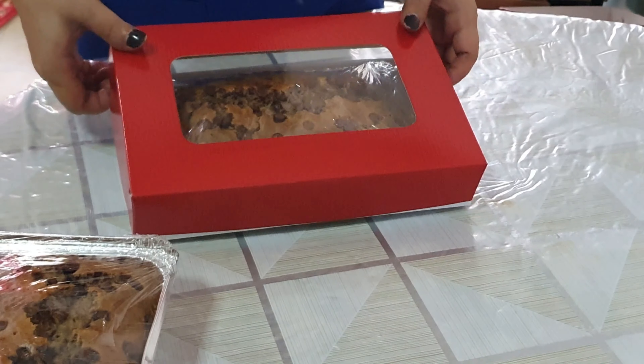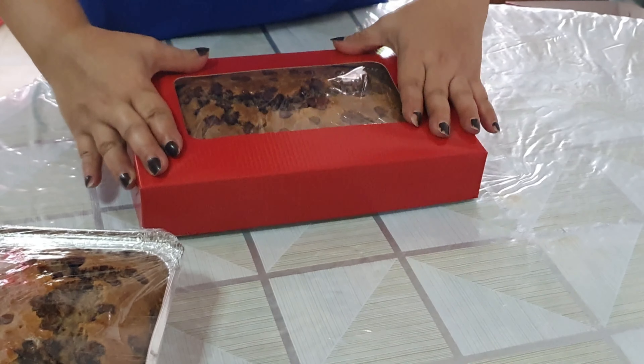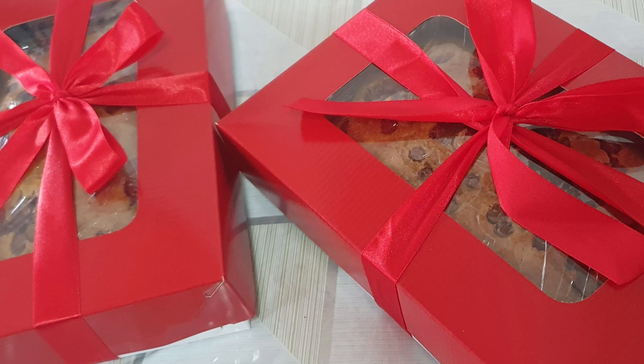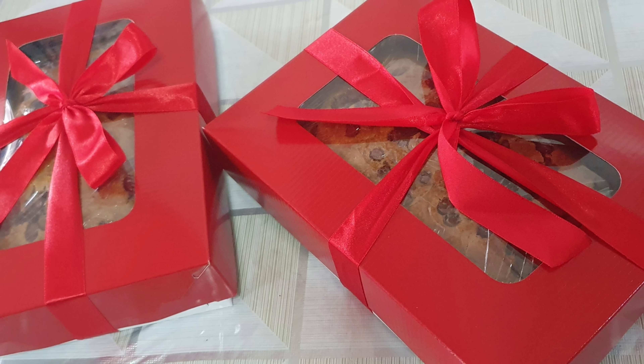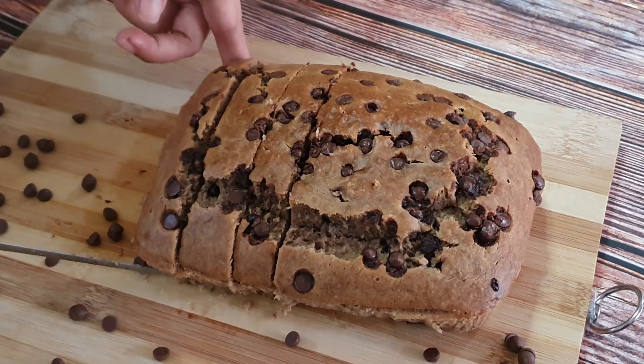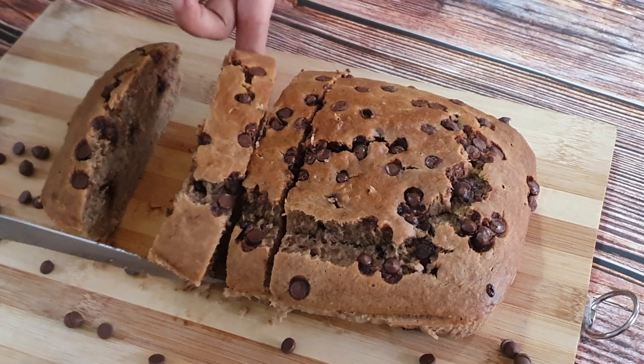Ito ay kinoldown po natin ng mga 10 to 20 minutes bago natin siya balutin. Gumamit muna ako dito ng cling wrap — depende po yan sa gamit ninyo. Kung yung aluminum foil nyo naman ay meron ng takip, pwede na yan. (We let it cool for about 10 to 20 minutes before wrapping. I used cling wrap here, but it depends on what you have. If your aluminum foil pan already has a lid, that works too.)